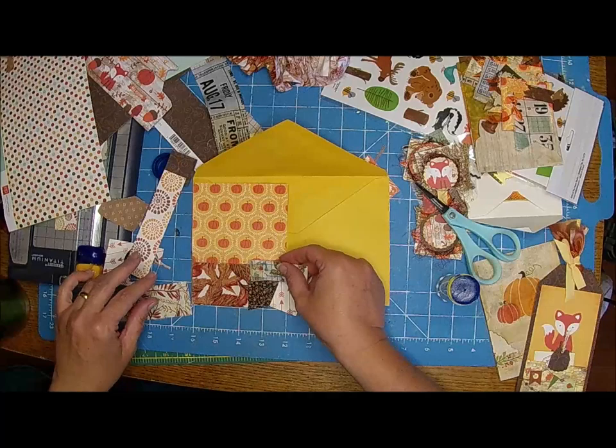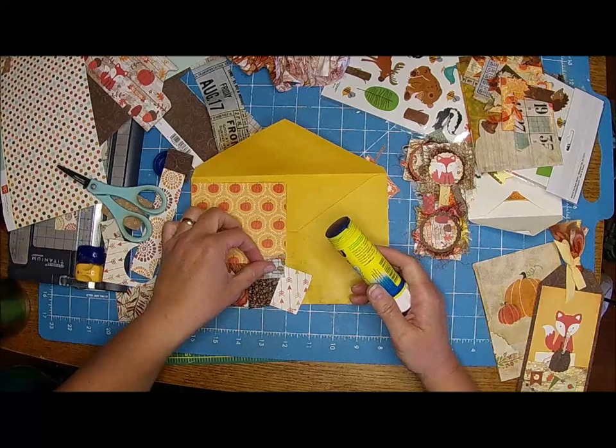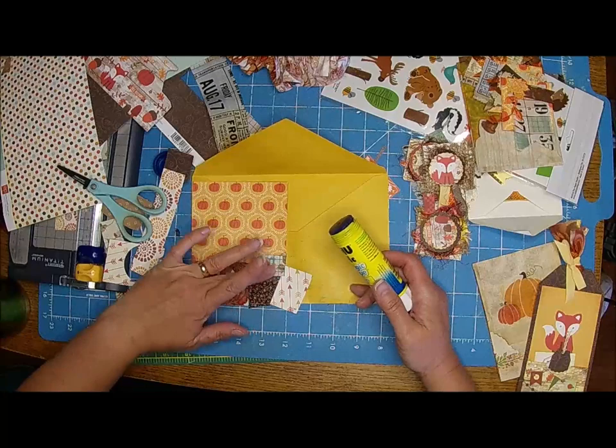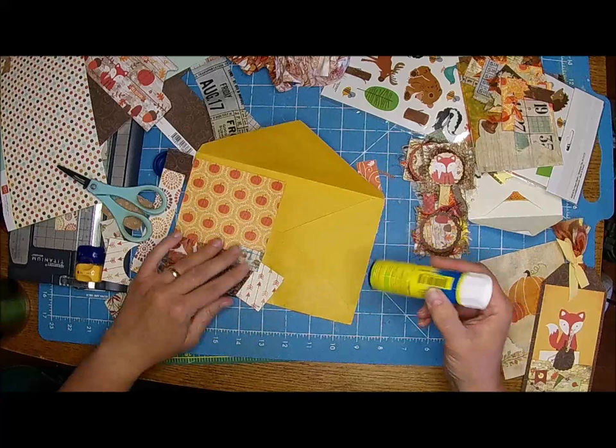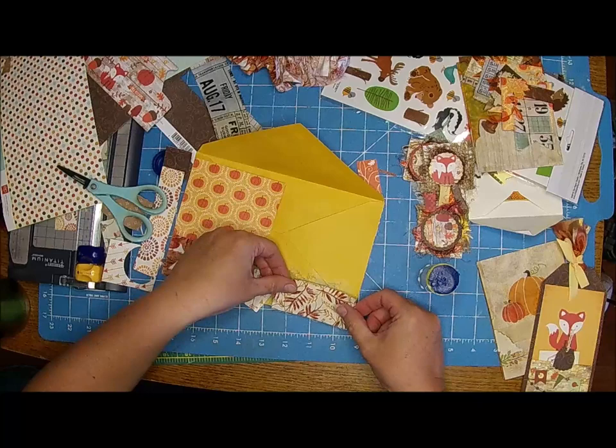This is actually selvedge. I didn't put anything over here because it dries too quick for me sometimes - I have to think too much.